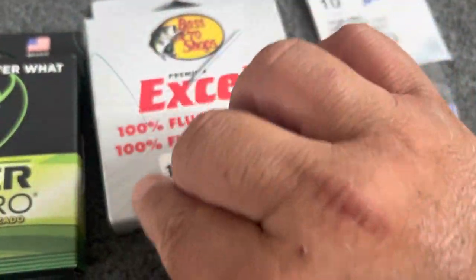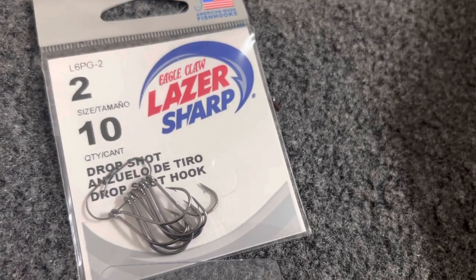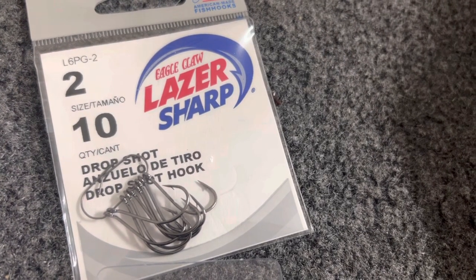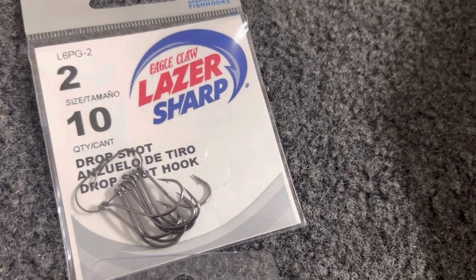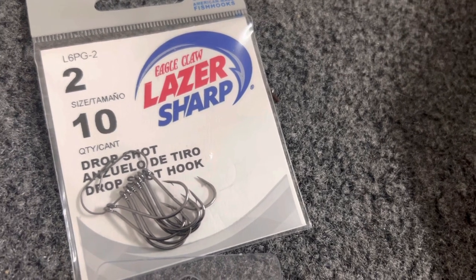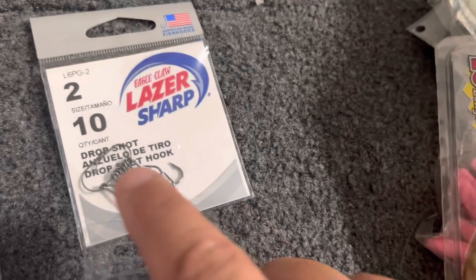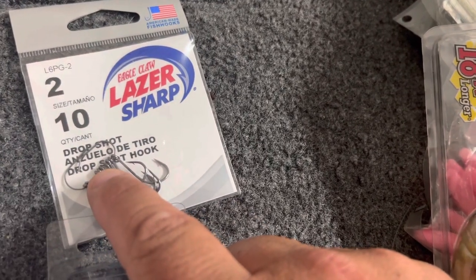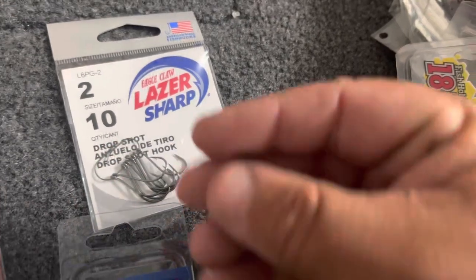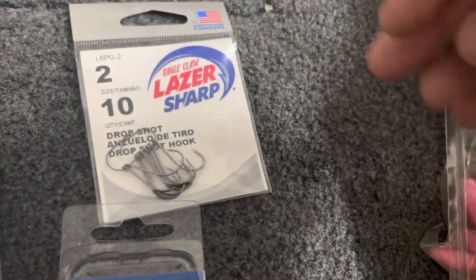Poking around at Bass Pro's hook selection, I went back old school and picked up an Eagle Claw Laser Sharp number two drop shot hook. They had a mess of an organization up there, not like it used to be. But I found these and I like them because they come on that little clip, which keeps them all together and makes them real easy to get on and off. That little hook is tough, tough beans.